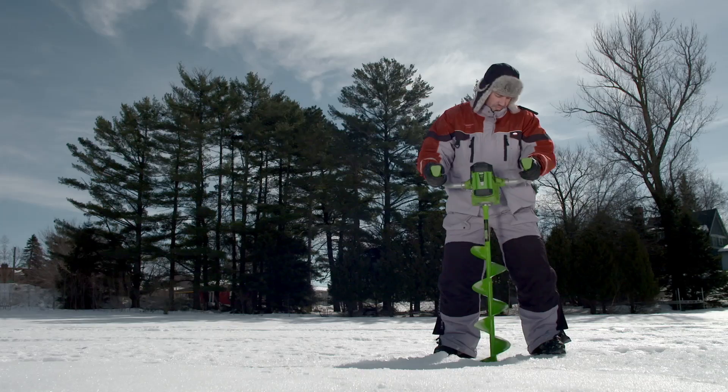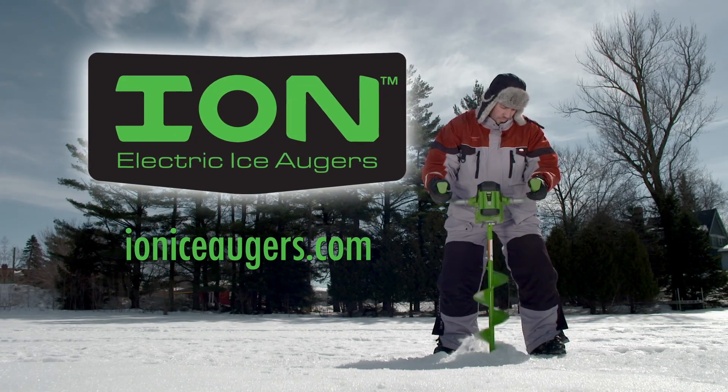Learn why Ion is the hottest auger on the ice at ioniceaugers.com.